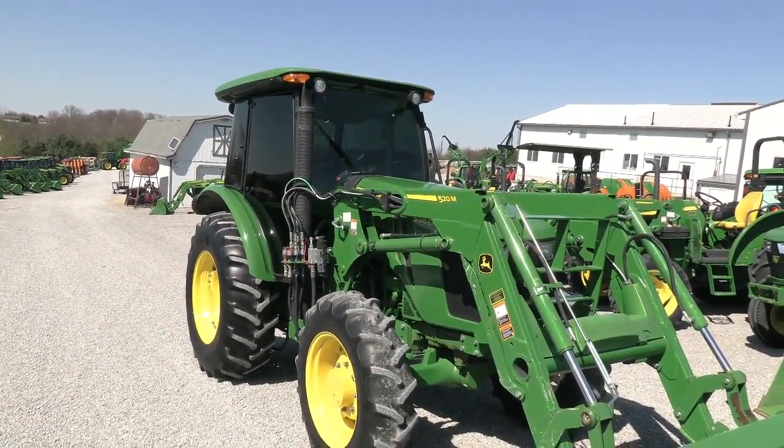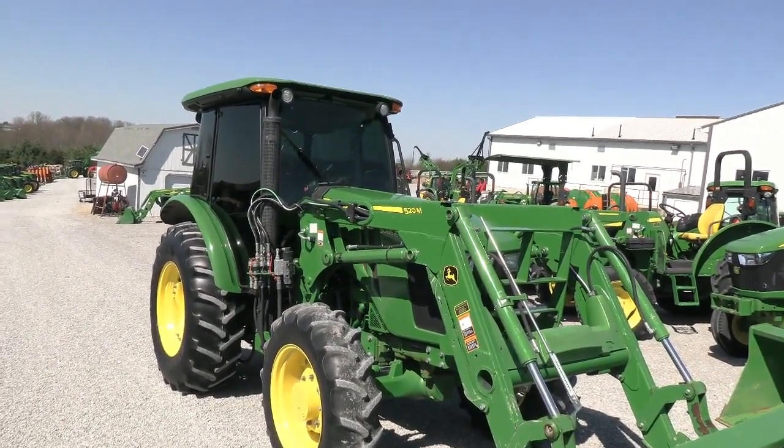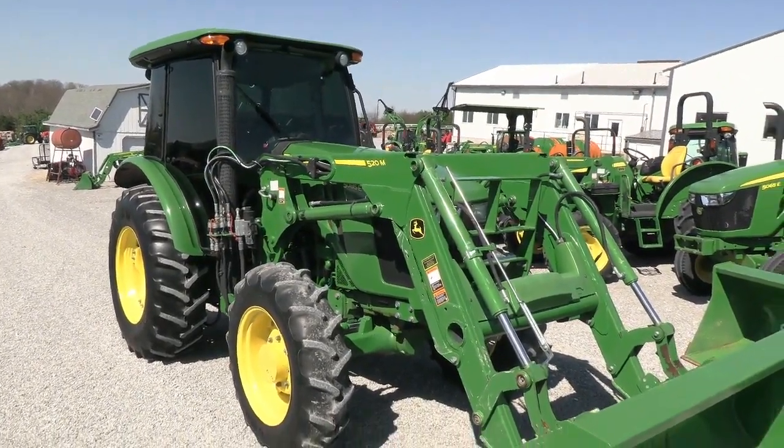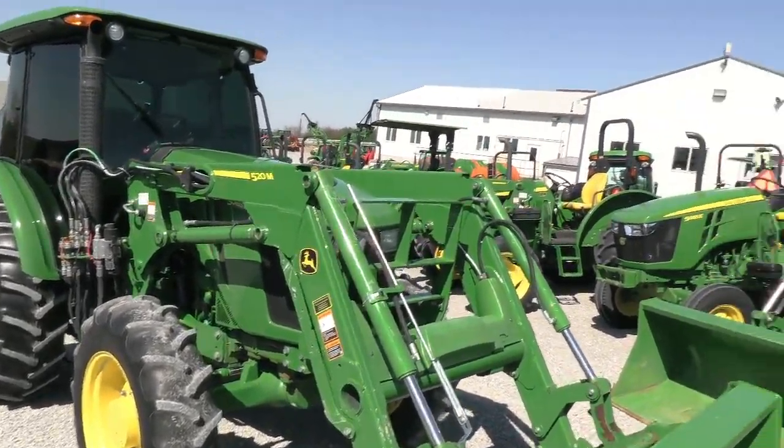It does come with a 520M quick attach front end loader. The tractor has just under 600 hours on it. It's nice and clean — a good running machine with no known issues.